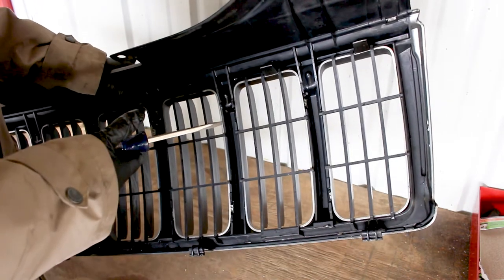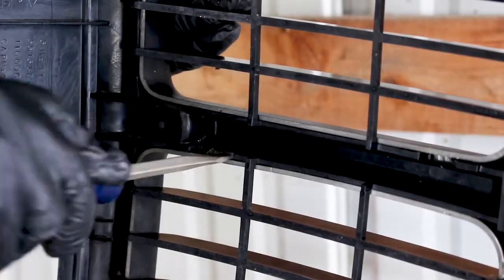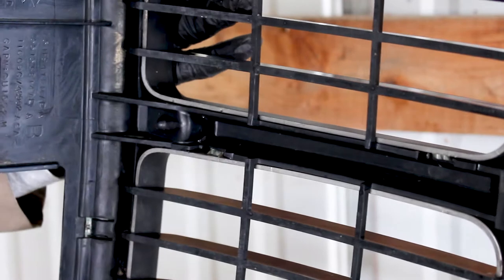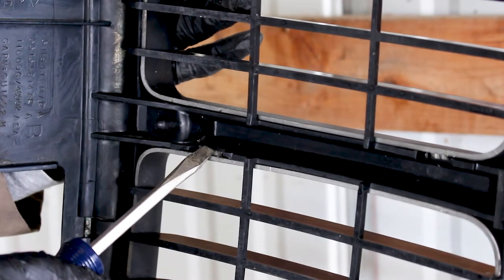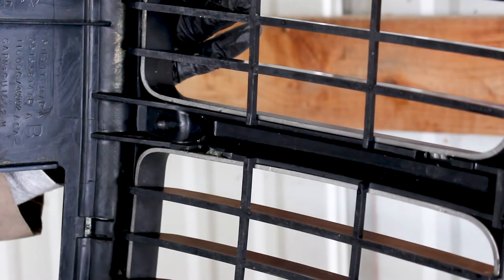If you're in a colder location like me, plastic is more brittle, so be super careful especially when using a screwdriver. When you're doing this, you'll usually hear a positive click when you get the clip undone. Just keep doing that across all of them and it should come off fairly easily. Just take your time.